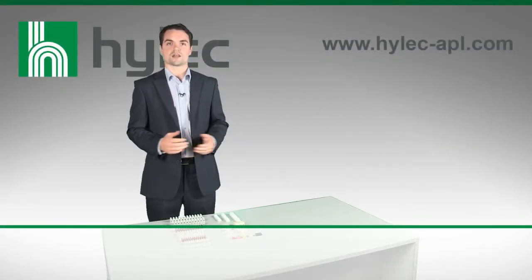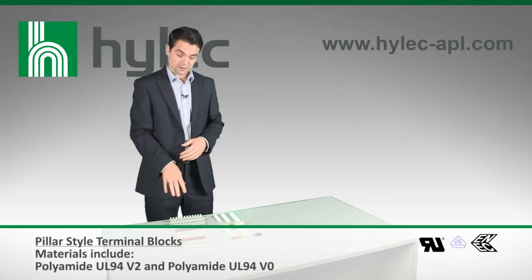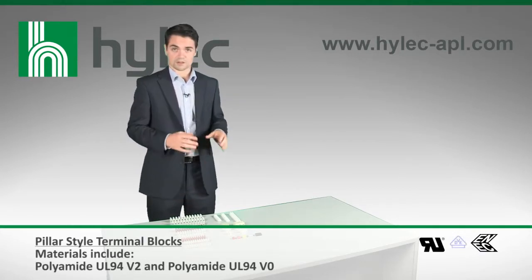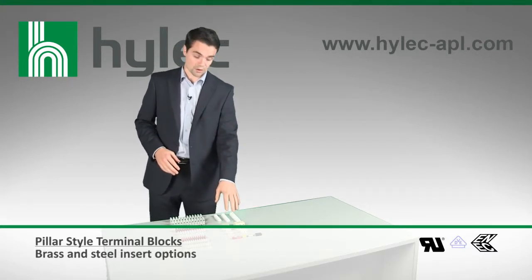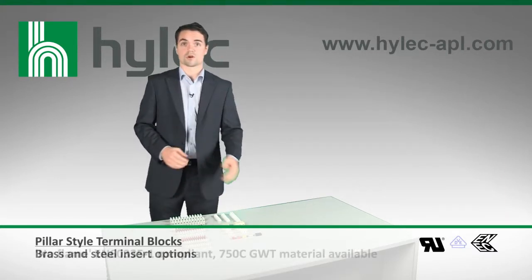HILAC APL offers a wide range of electromechanical connectors, from standard pillar-style terminal blocks through to slightly more specialised quick-snap terminal blocks, ceramic terminal blocks, and quick-wire commoning blocks.